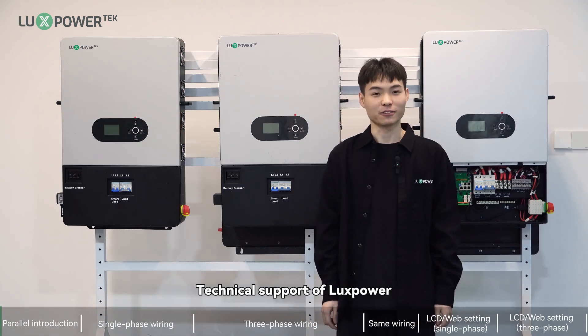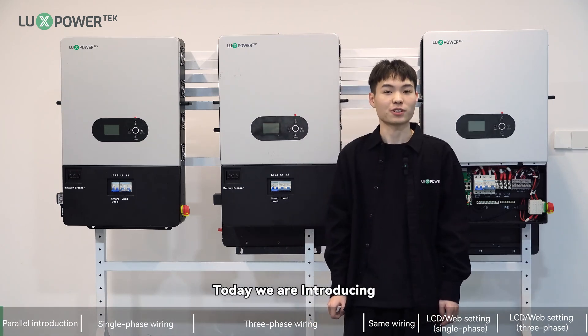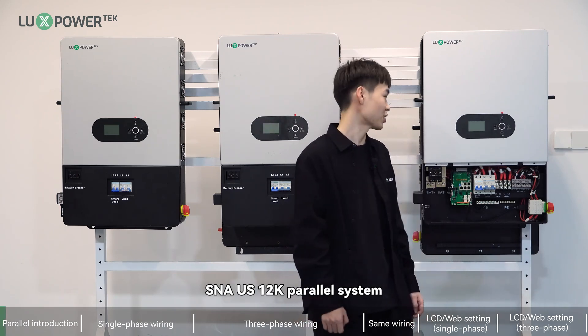Hi, I'm Hu, tech support of LuxPower. Today we are introducing the SNA 12K US parallel system.